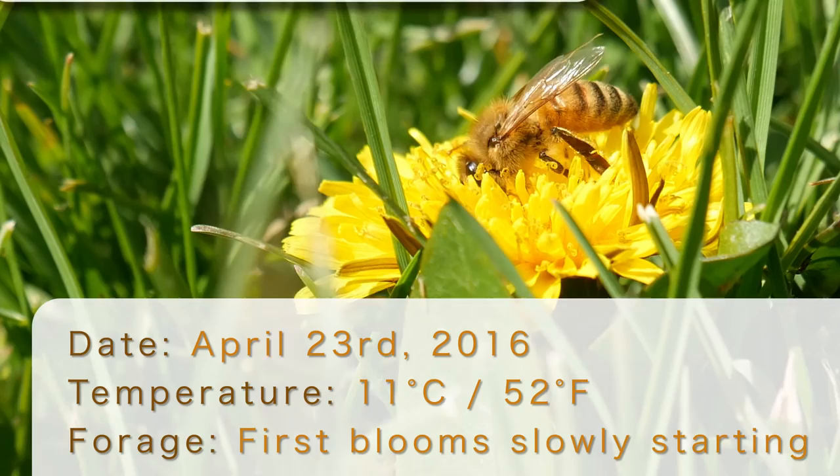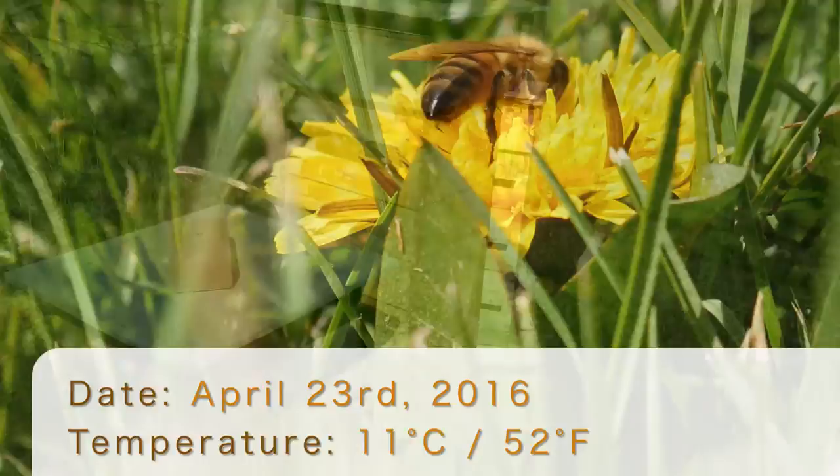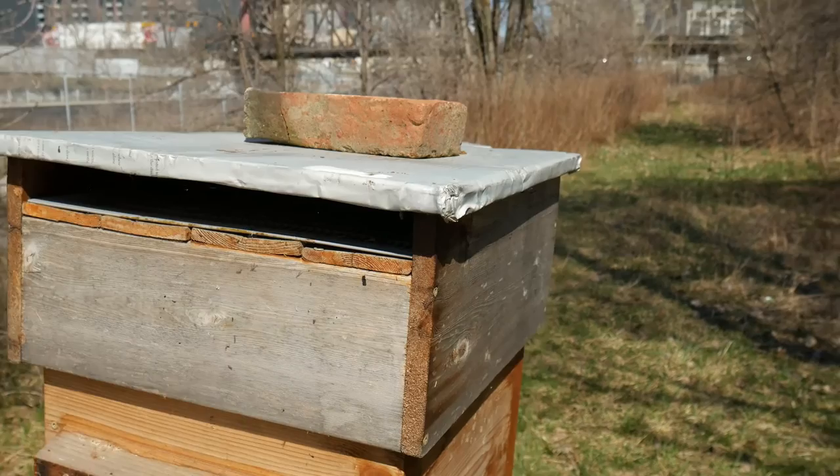I'm just going to do a quick look at my hive setup. It's the end of April. I've just taken off the tar wrap that I had used this winter. It's a pretty mild winter.